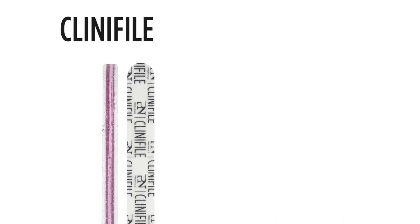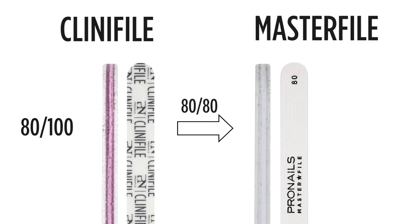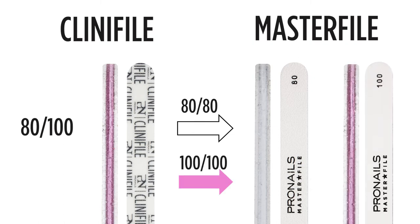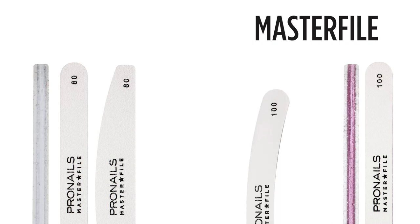The Clinifile pink was also a double grit file with one side 80 grit and the other side 100 grit. So if you want to replace the 80 grit rough side of the Clinifile pink, you will need a master file 80, which is a white file. If you want to replace the soft 100 grit side of the Clinifile pink, you will need to get the master file 100, which is pink. The white 80 grit master files come in straight and half moon shape, while the pink 100 grit master files come in all three shapes: straight, banana and half moon.